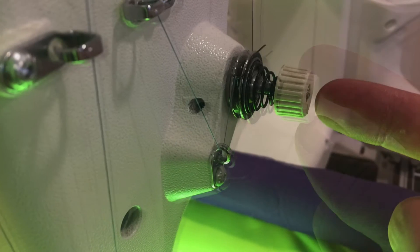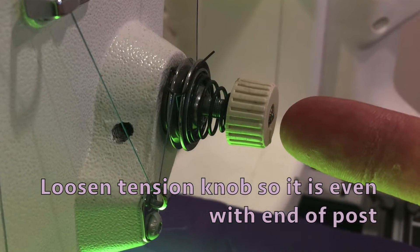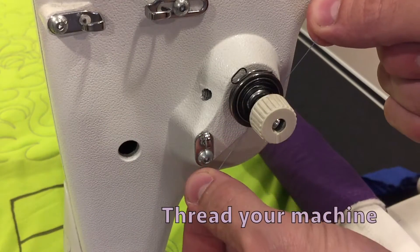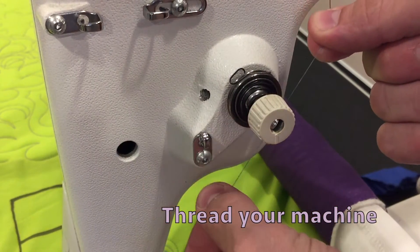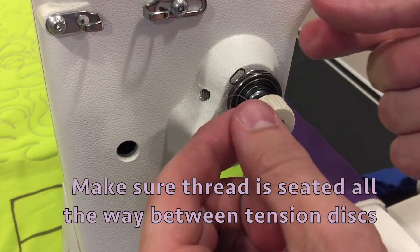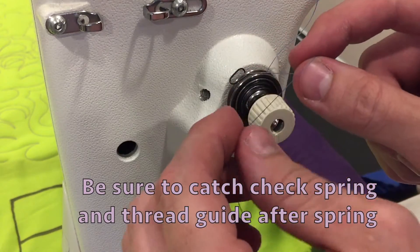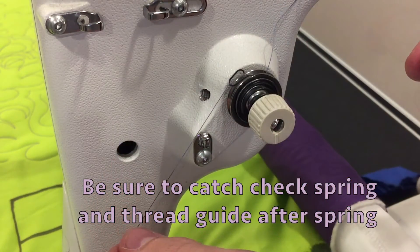Setting your top tension. Loosen the tension knob so it is even with the end of the post. Make sure the thread is seated all the way between the tension discs. Be sure to catch the check spring and thread guide after the spring.